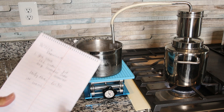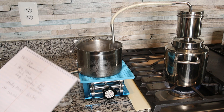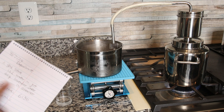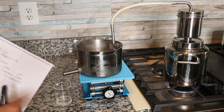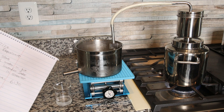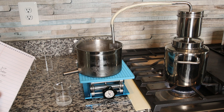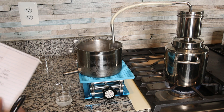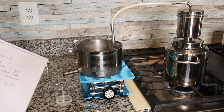I use a notepad to record major data including how much water, how much lavender, how long it took to boil and for the first drop to come up, and how long it took to collect each 100mL increment — all the way through the full 500mL.